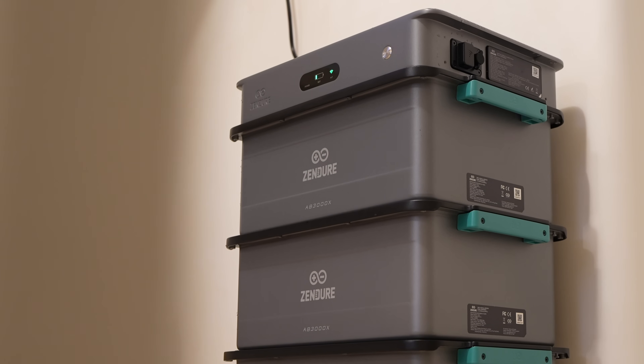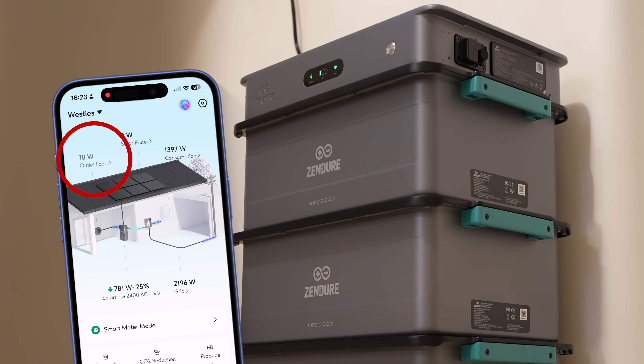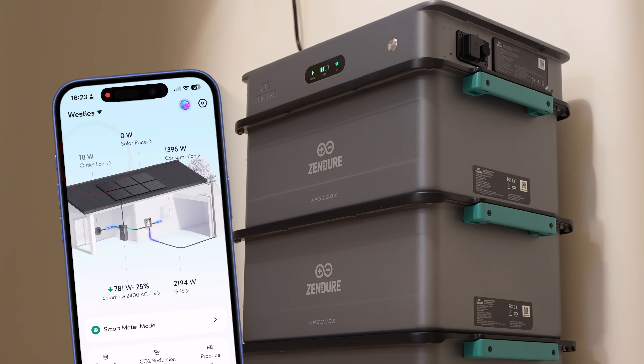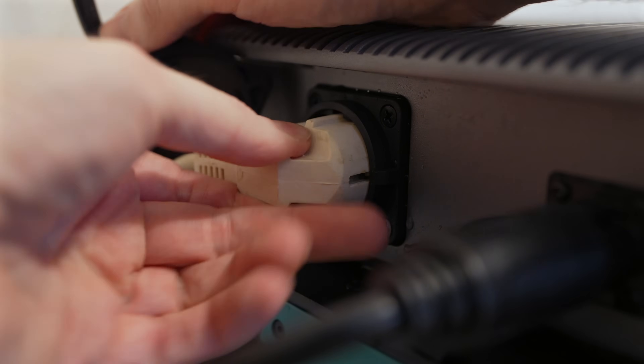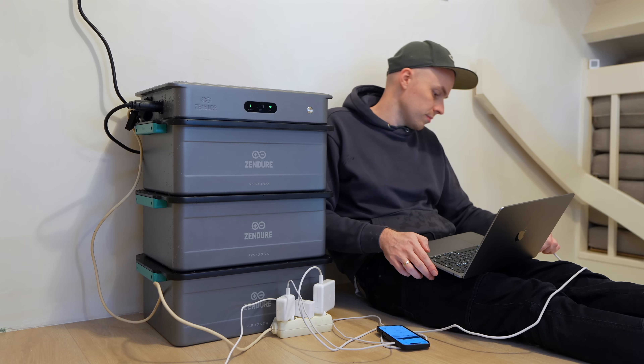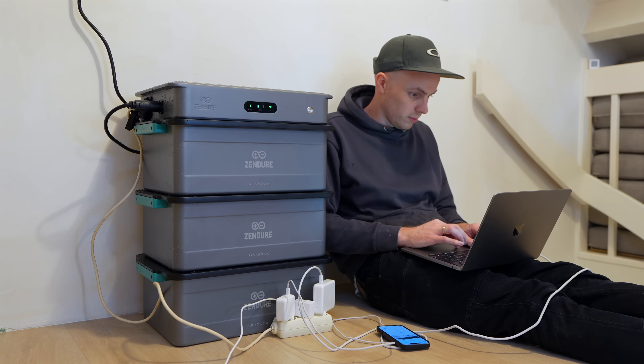The off-grid outlet gives you access to backup power directly from the battery. If the grid goes down, you can keep essential devices running — things like your fridge, internet connection, lighting, or charging phones and laptops. Good to know though: there's only one outlet, so make sure you have a proper extension cable if you want to power multiple appliances. This is where the attic placement makes a lot of sense for me — if we ever had to move upstairs because of flooding here in Holland, that backup power is already exactly where we need it. It's not meant to replace a full home backup installation, but it's very useful for peace of mind.